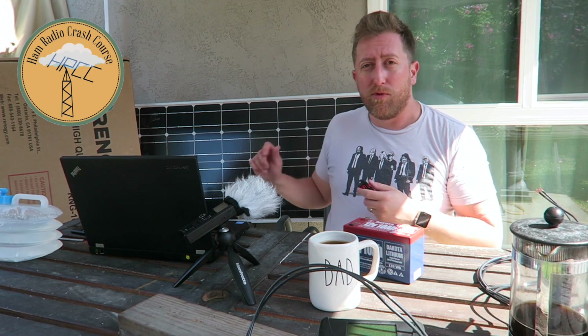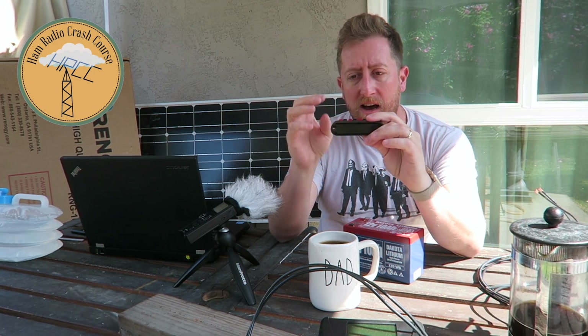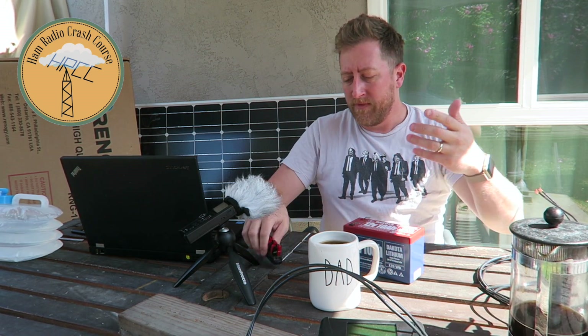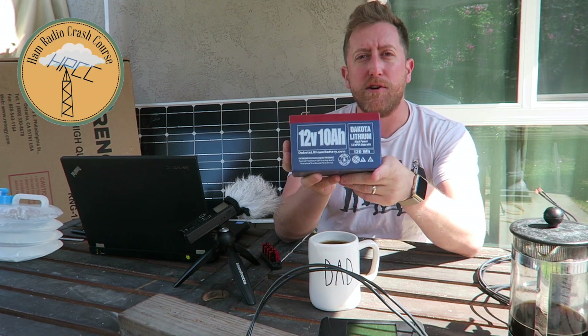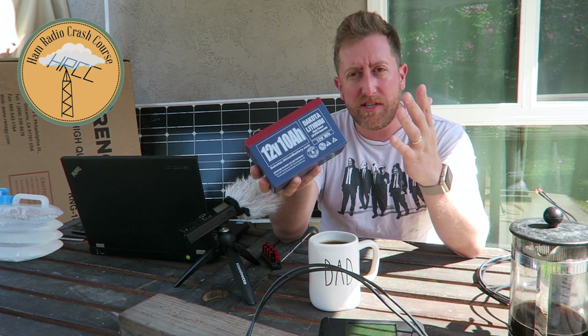I'm going to put this panel on the roof in the coming weeks, and I'll just put this distribution box behind my radio. I'll plug my radios into it, and feed it either off a power supply or the solar charge controller — simple, very easy. Dakota Lithium has a coupon code right now: use KoshNasi and I think you get 5% off. It's a good deal.